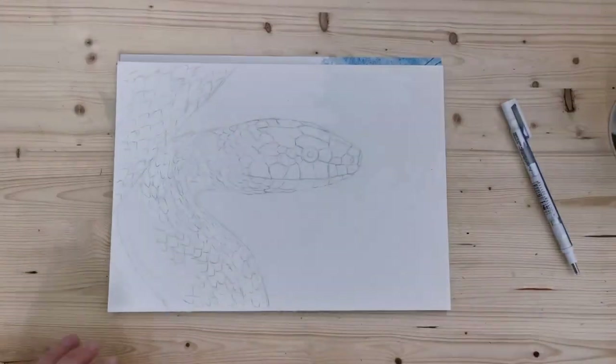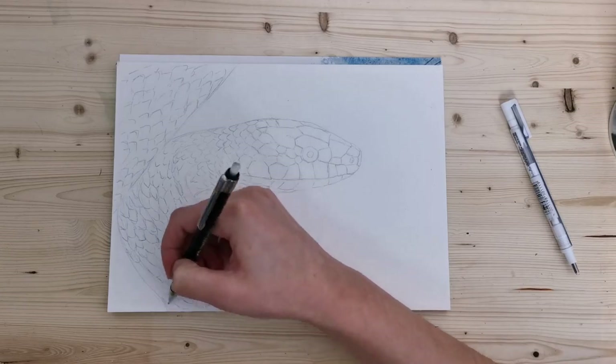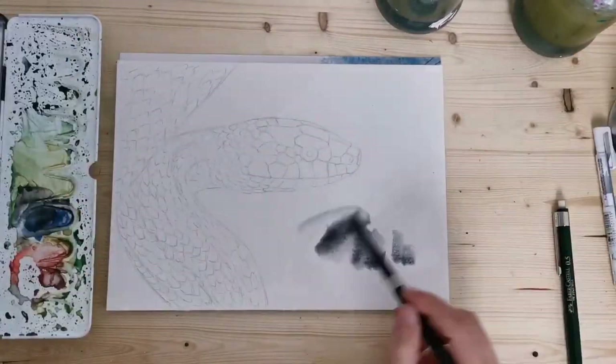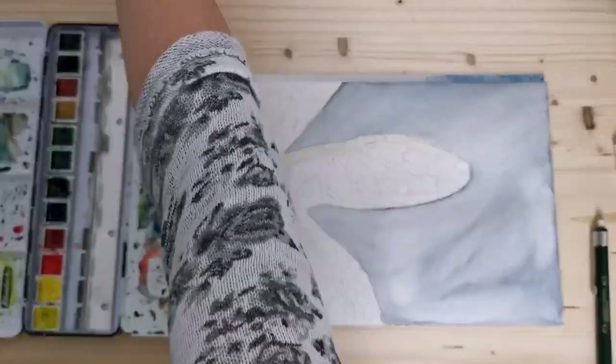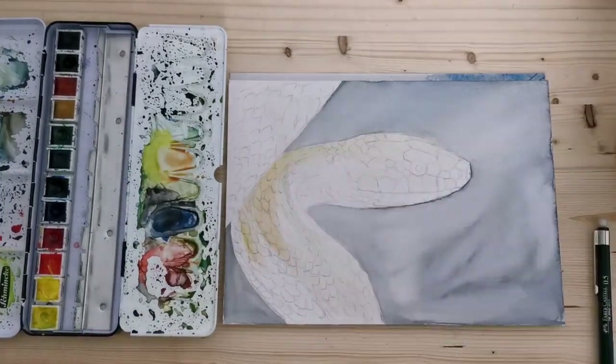Here you can see me sketching out my snake with all of the hundreds of little scales. It is not the easiest subject matter — it's the second snake I've drawn or painted, and the other one was easier because I was only drawing a smaller portion of the snake.